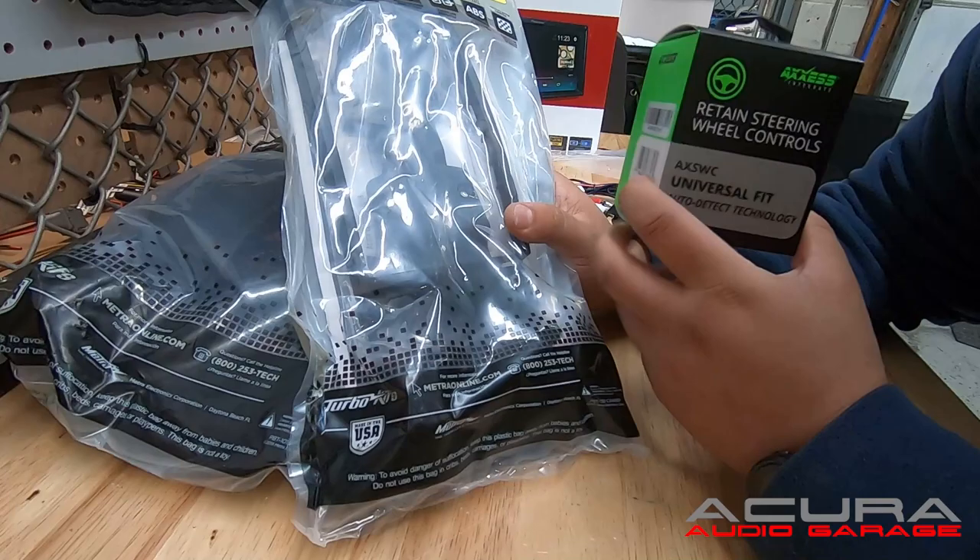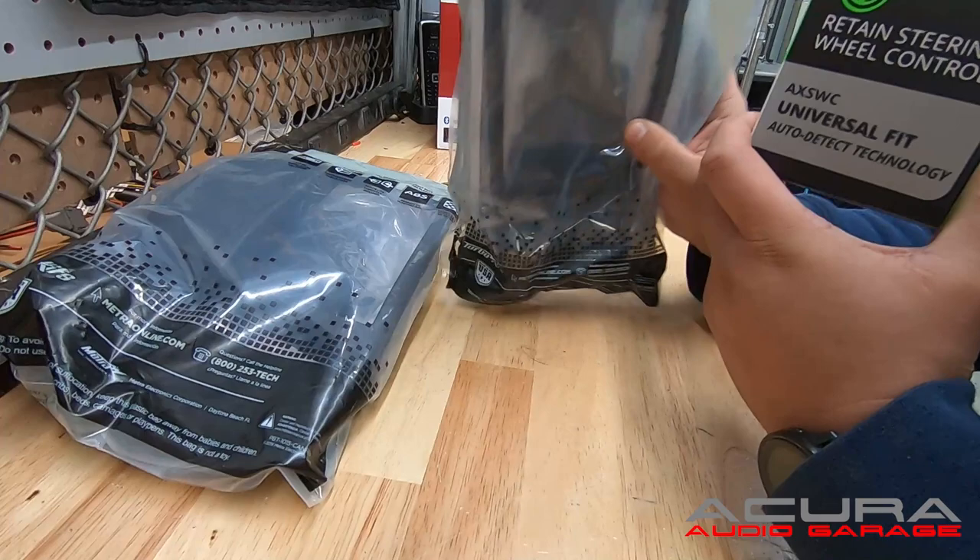What's up YouTube? Welcome back to the Acura Audio Garage. Today I just want to talk to you quick about our complete kit. This is our complete radio installation kit, and that includes a dash kit for your Acura.